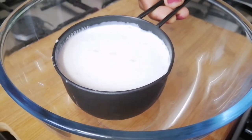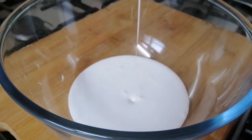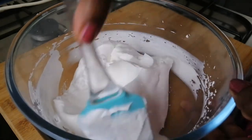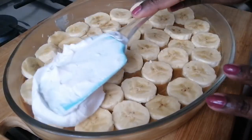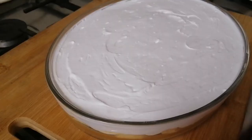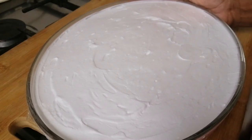Now we have whipped cream — 3 cups of whipping cream. If you want to add sugar, add it to the fresh cream. When we whip it, it will be soft. This cream is good to apply to the pudding. I put it on the face of the pudding and level it off.